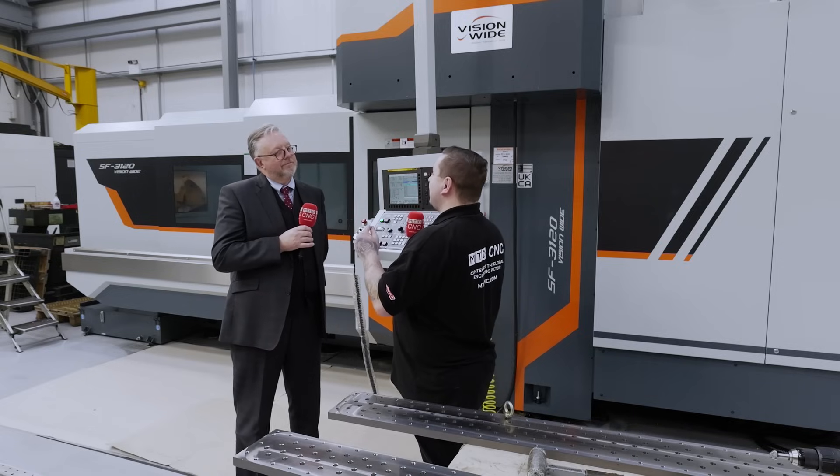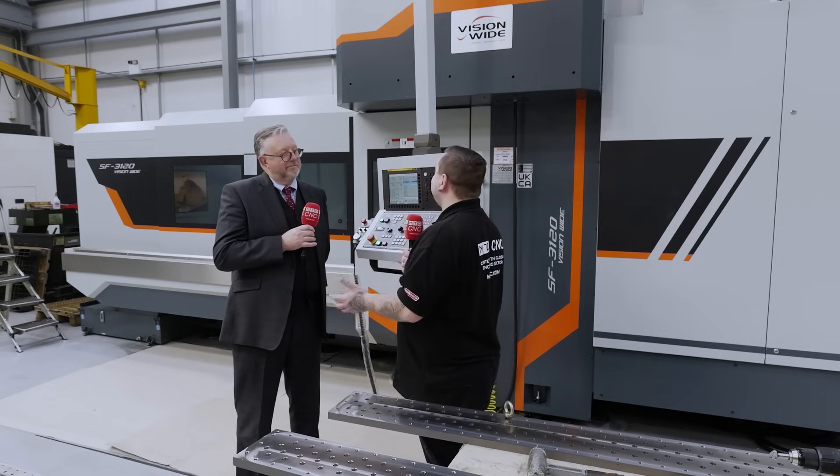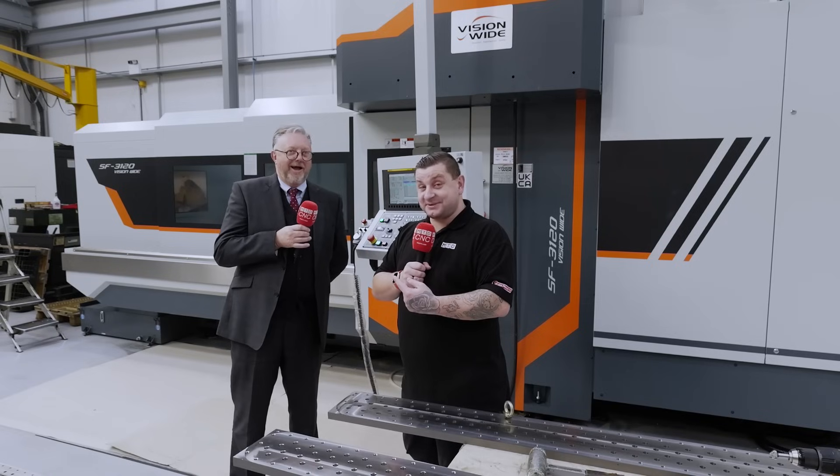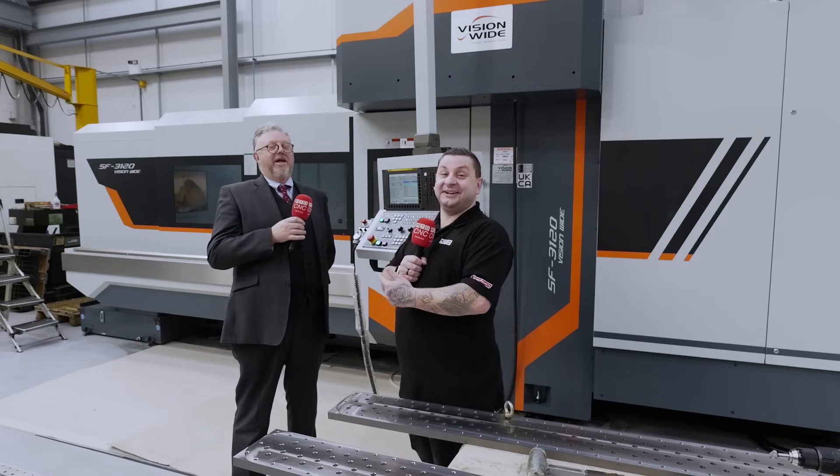If anybody would like more information on this machine or other machines in the portfolio, you can call us on 0114 256 3333, or look at the website wardhitech.co.uk. There are various different ways of contacting us, and of course you can always find us on MTD CNC — we've got more videos than you can shake a stick at, and I send these videos out to customers so they can see exactly what the machines do.